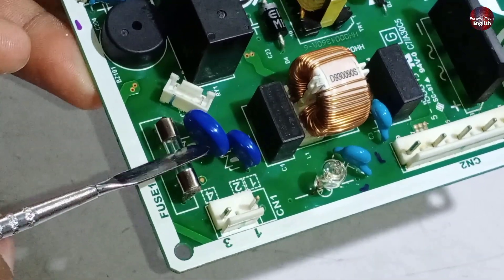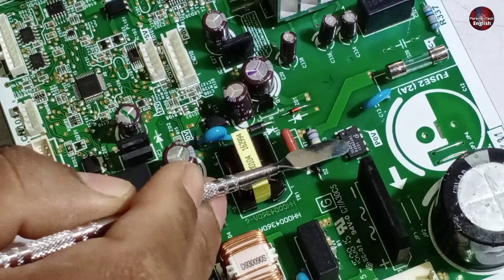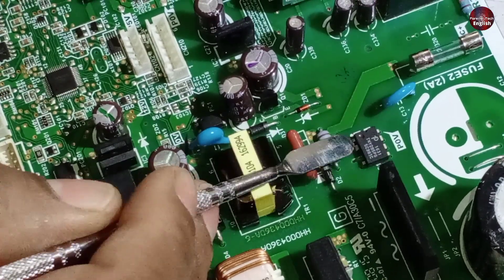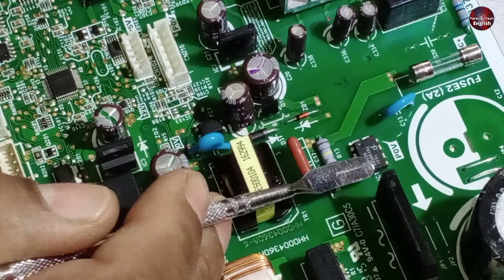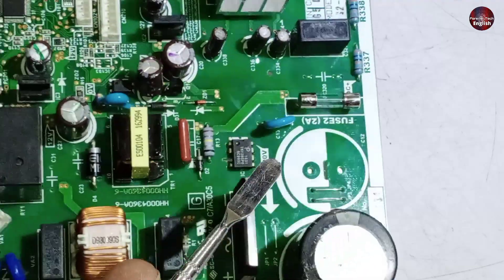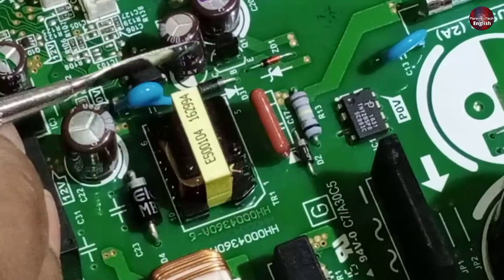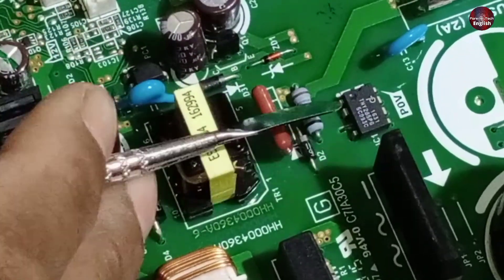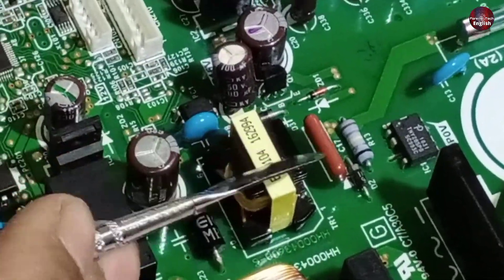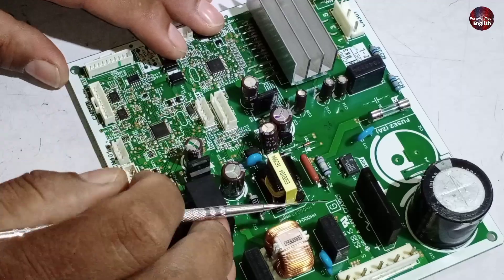If the fuse does not blow up and an electric surge passes through the control board, the switching IC is targeted by the electricity surge. Its number is TNY285PG. As high voltages pass through it, this IC will seem to be blown up physically or will be internally faulty. A second fuse is also installed here which needs to be checked — if this goes bad, the refrigerator will still not work. Other than this, there is a high chance the chopper goes bad. Overvoltages from the switching IC can make the primary winding go bad, and if the primary winding goes bad, the control board will not work at all.